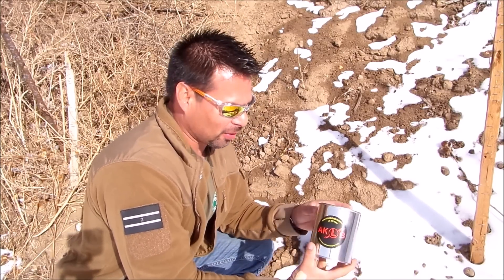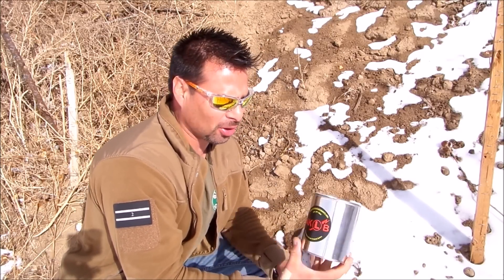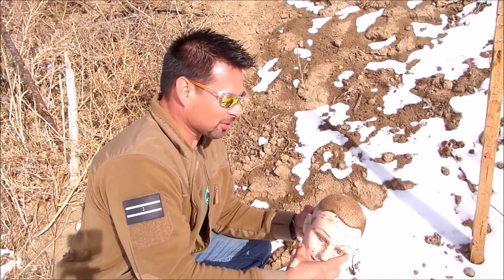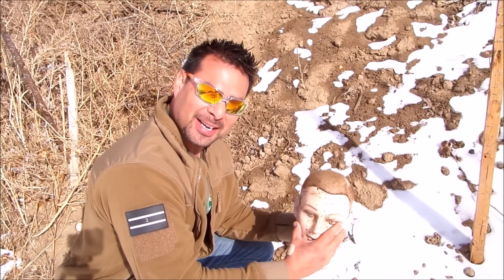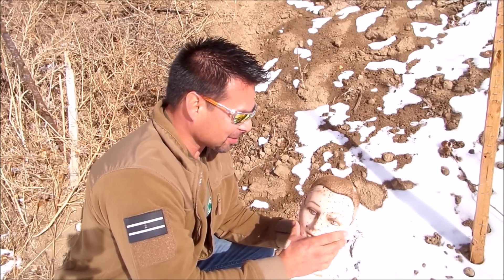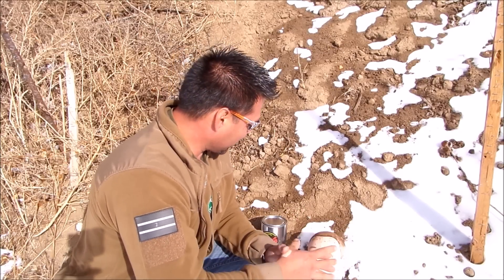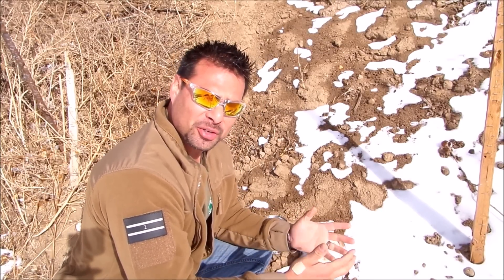Hi there, Anthony Navarro here with Colorado Shooting Sports. We're going to be showcasing one of our new products — these are our new exploding targets. We're going to be putting it inside one of our zombie exploding head targets and take a look at how it does. We're going to show you how to mix it, prepare it, and set it up for a day of shooting.